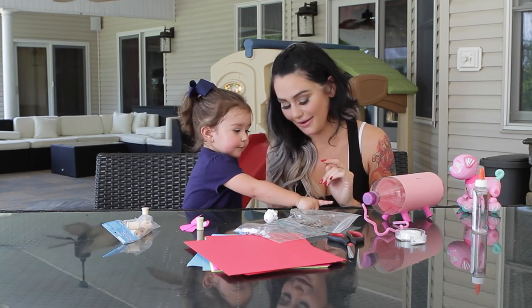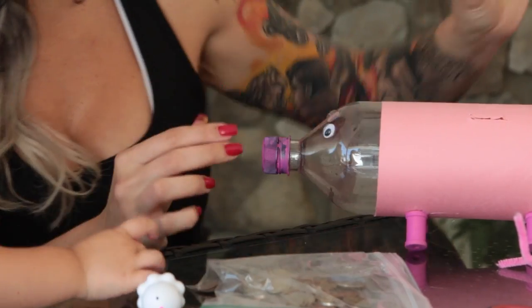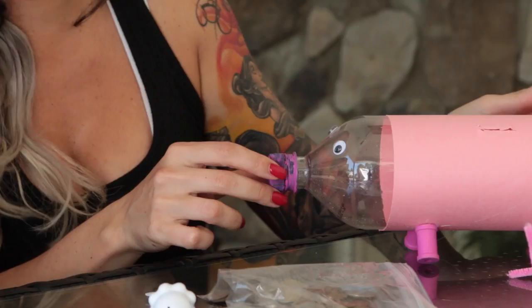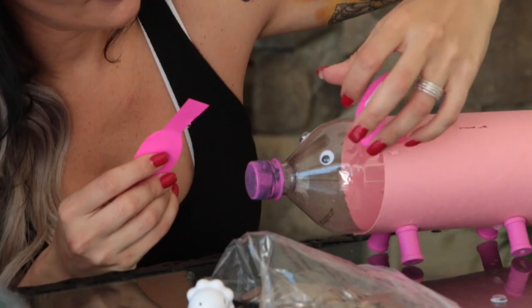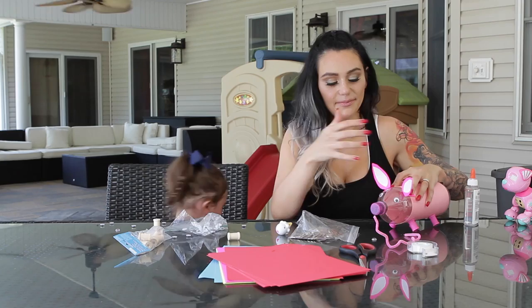Say no more glue gun. Okay, ready? Right there. Wow! Look at our piggies coming to life! I'm gonna put his ears on. Oh my God, I'm the worst at these things. I think I was supposed to cut slits and put them in the plastic bottle, but I'm wounded, so I'm not thinking straight. Oh my God, my oinks are so cute, though.